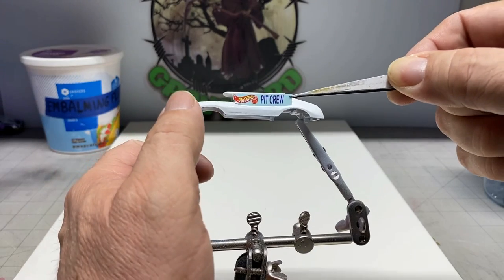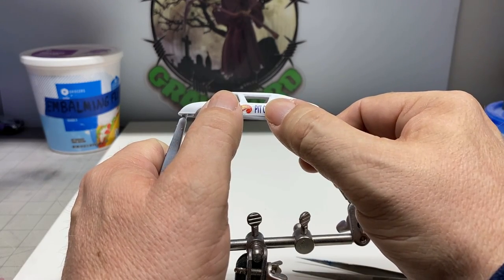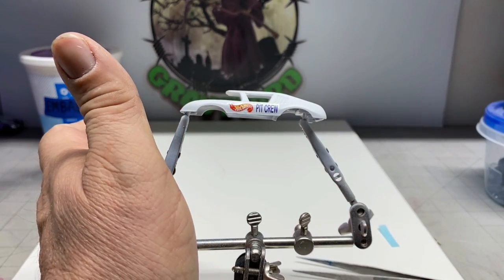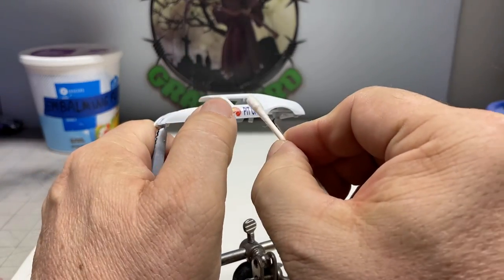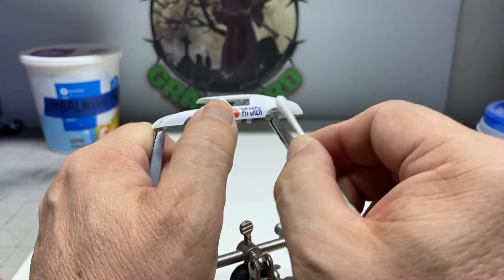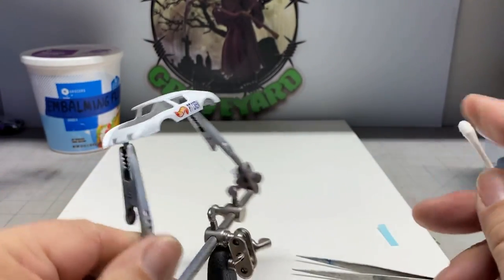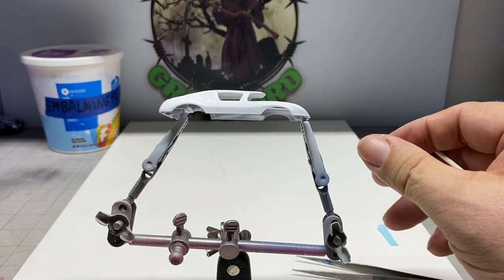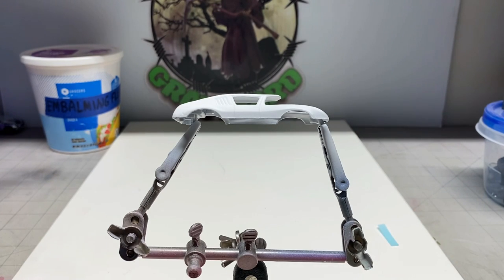Now we're going to put the decals on. I do recommend that you clear coat the body before you put the decals on because they need a nice smooth surface to hold onto. The primer is a rough surface and the decals will come off if air gets underneath them — like when you're airbrushing a clear coat to protect them. Make sure you put the decals on a clear coat, and you need to let these decals set for approximately a day before you go in and start clear coating over them.